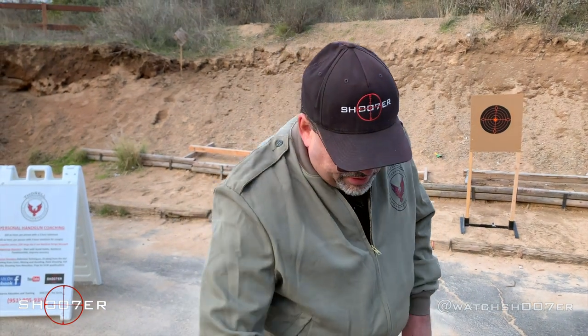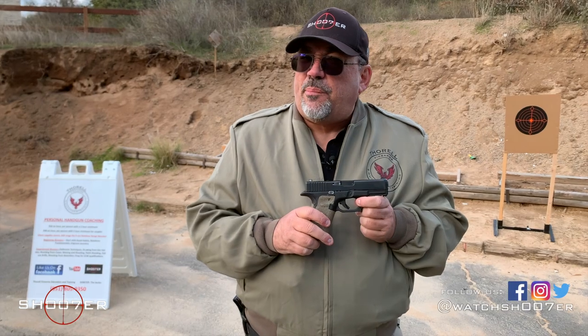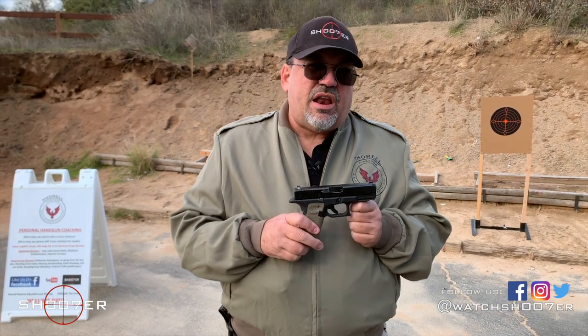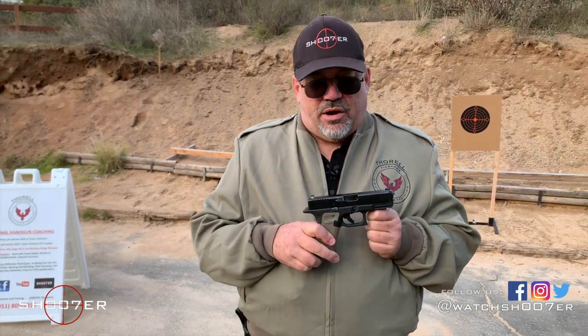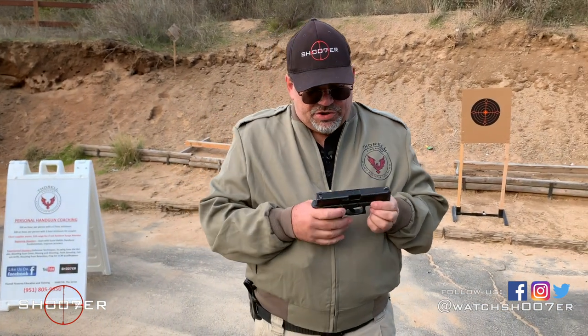Today we're going to spend a little bit of time talking about the brand new Glock 19 Generation 5. These are becoming very popular when you can get them, for a lot of great reasons. This was the game changer for me because I was never really a Glock guy until I got one. First thing we want to do is show safe and clear so we can have a nice conversation with no big surprises.